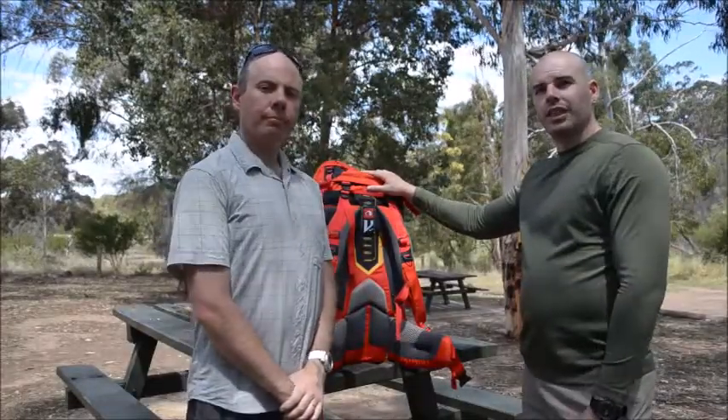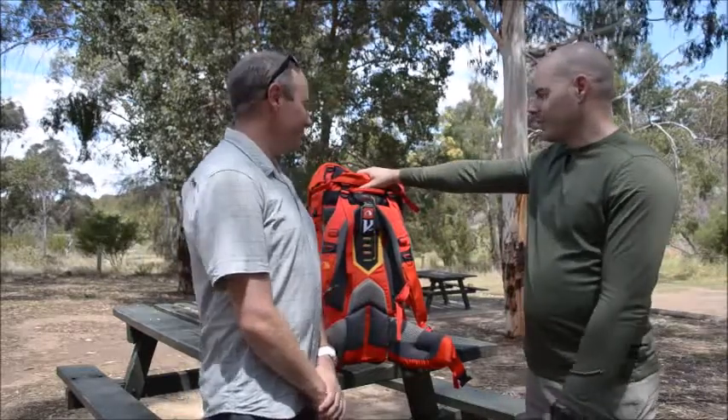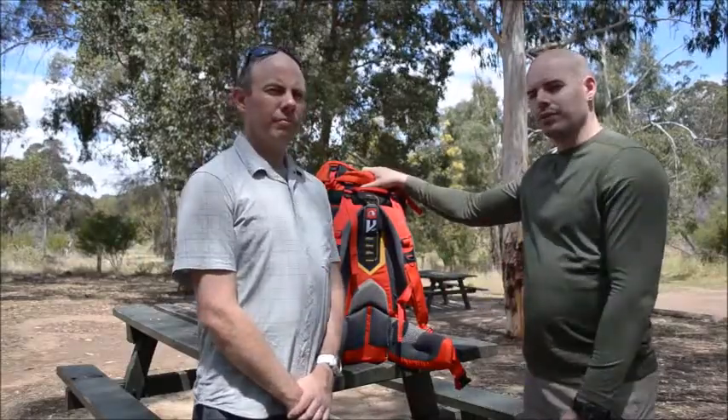Hi guys, we're here at Werribee Gorge today with a little bit of wind and battling the flies. We're about to do a fit for the Yukon 50 onto Dean here, just to demonstrate the proper form for fitting a backpack.